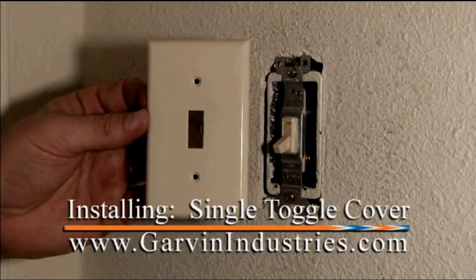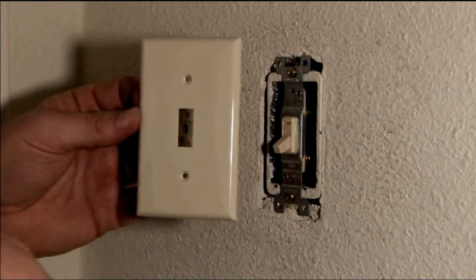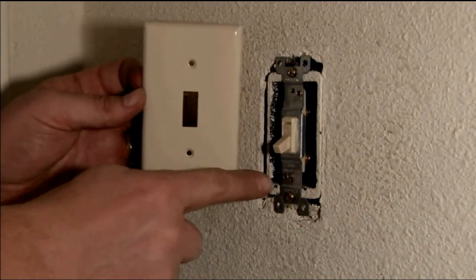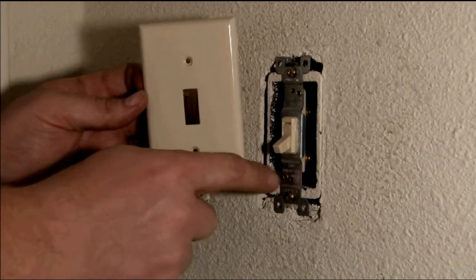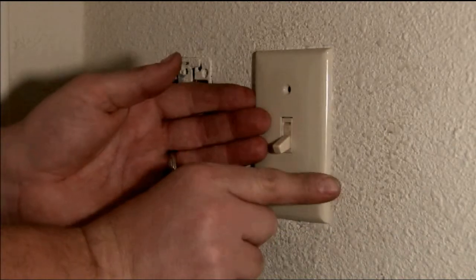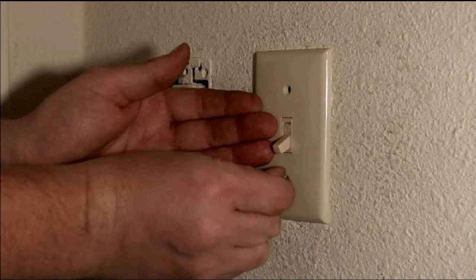We're installing Garvin Industries Single Toggle Cover. The cover comes with two screws. On the switch you should find two holes pre-tapped, ready for receiving the plate. Put the plate on there and put your screws in.